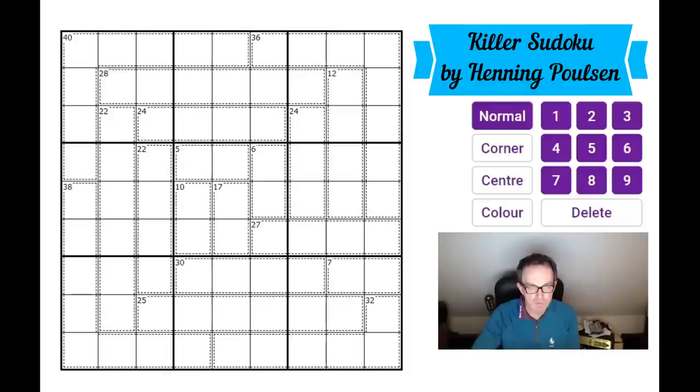Let's have a quick reminder of the rules of killer Sudoku. Look at this big 40 cage up here — the numbers we put into the yellow cells have to sum up to 40. The only other rule is that you cannot repeat a number in a cage. So if we put a four into a cell, there could not be a four in any other cell in that cage. That's all there is to it.